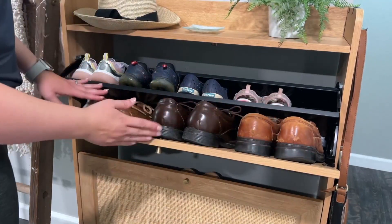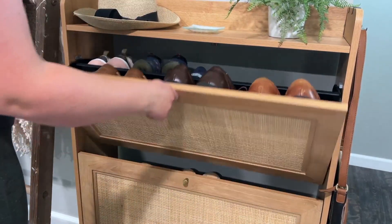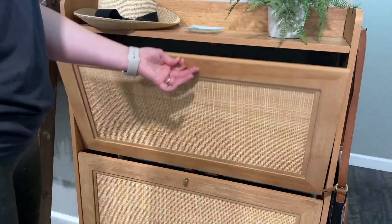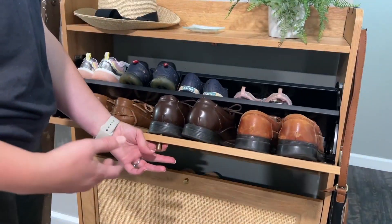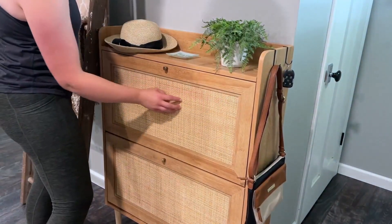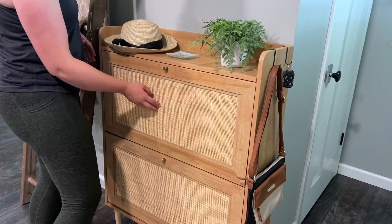So if your husband has a little bit bigger shoes, they should still be able to fit in, and it slides so nice. I'm impressed at the quality and the fact that I built this myself. I love the look of this — the rattan on the front is just so classy looking.